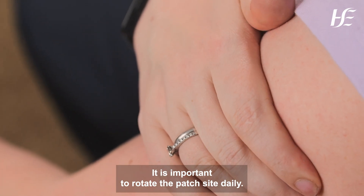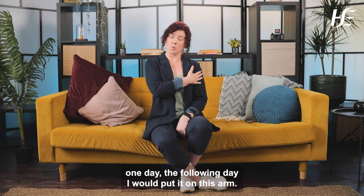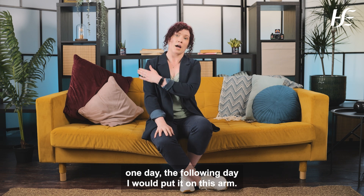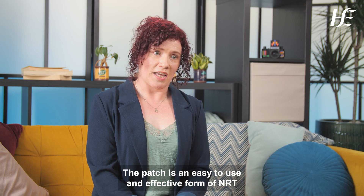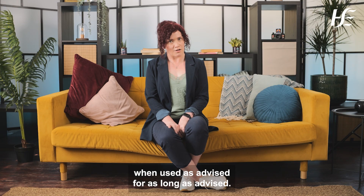It is important to rotate the patch site daily. For example, if I put the patch on this arm one day, the following day I would put it on this arm. The patch is an easy to use and effective form of NRT when used as advised for as long as advised.